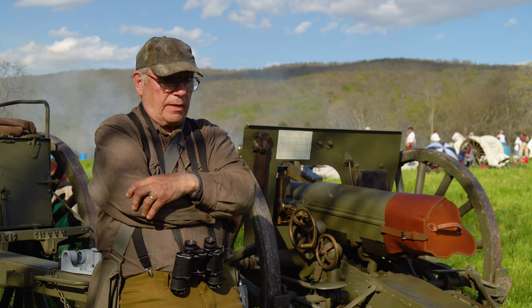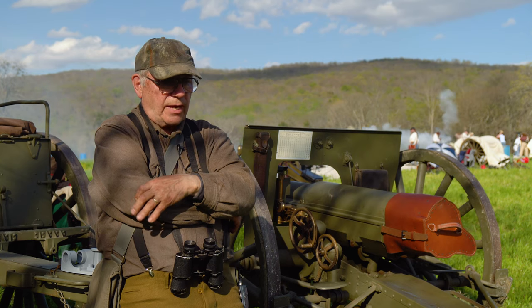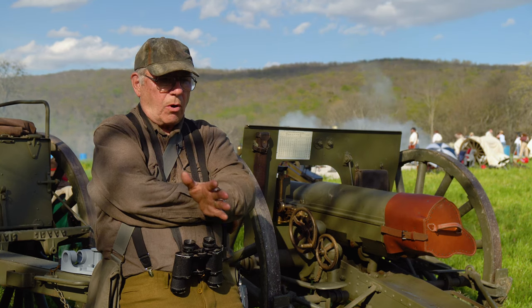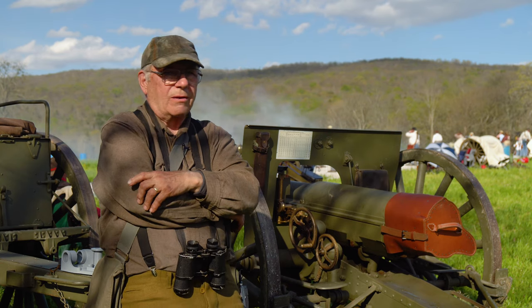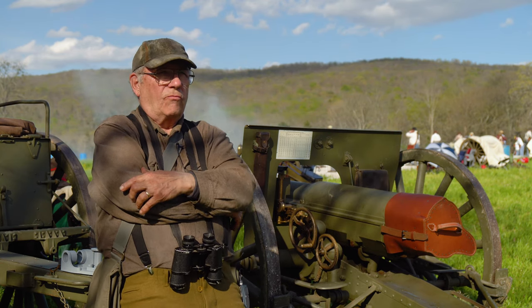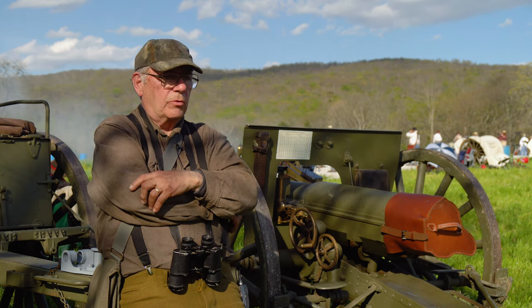I found a number of sights — a small number — but they were all on guns owned by institutions and not really accessible for the kind of close study and dismantling that would be necessary to reproduce one.